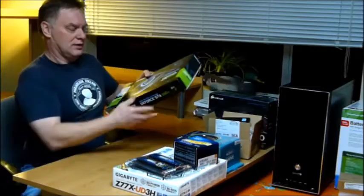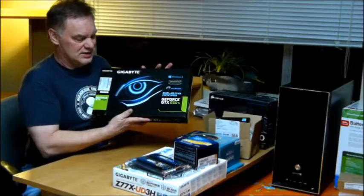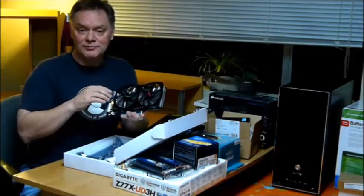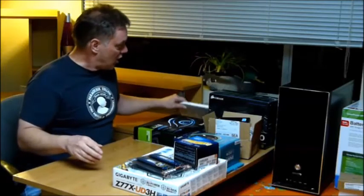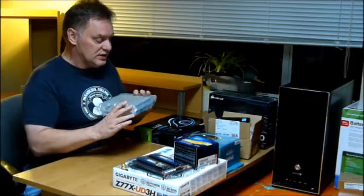Also SATA, 6 gigabyte per second access — a very fast drive. Hopefully a very reliable drive. I ordered one of these and had to send it back because the first test showed it had bad sectors. Gigabyte GeForce GTX 650 Ti, 2 gigabyte DDR5 video RAM — big heatsink, big fans. I also have my OEM copy of Windows 7 and an ASUS DVD burner.